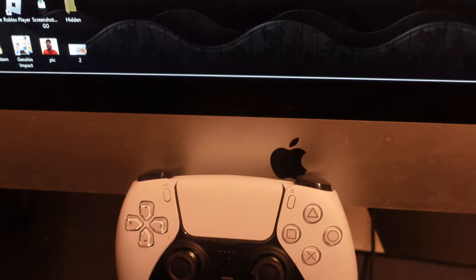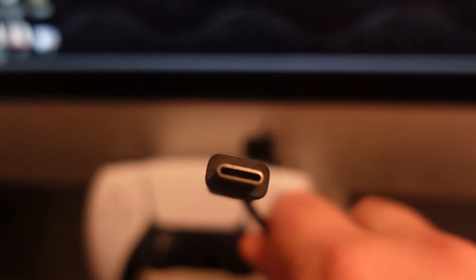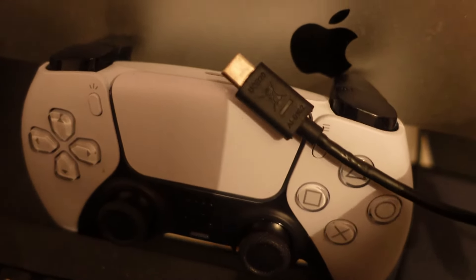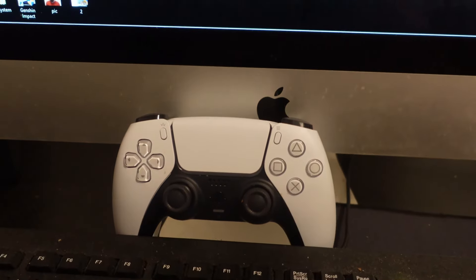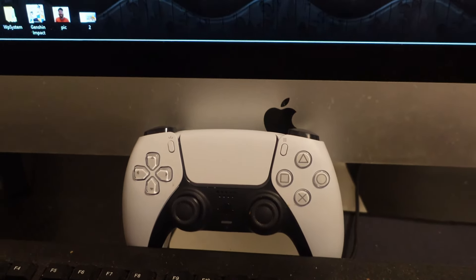To connect your PS5 controller to your PC to play Roblox there are two ways you can do this. The first way is to use the charging cable that came with your console and controller. You can directly plug this into the top of the controller and then plug it into the back of the PC.